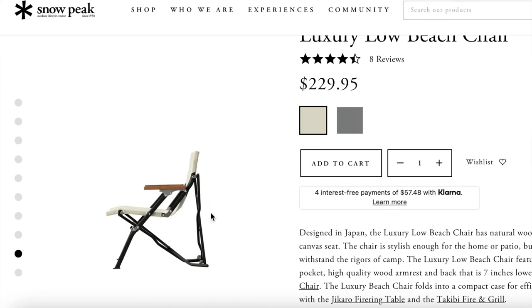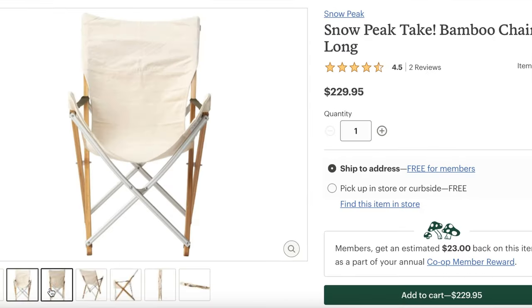It just dawned on me the other day that I have just about every Snow Peak chair. Granted I don't have the luxury version of the low beach chair or the high back version of the take chair, but aside from that, I have a pretty good understanding of how each chair feels. In this video I wanted to go over how each chair works, how each chair feels, and help you decide which chair is right for you and your camp setup.